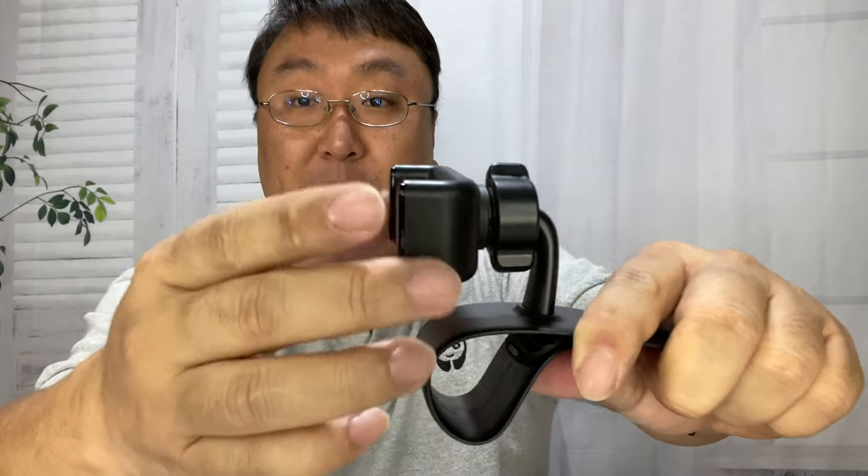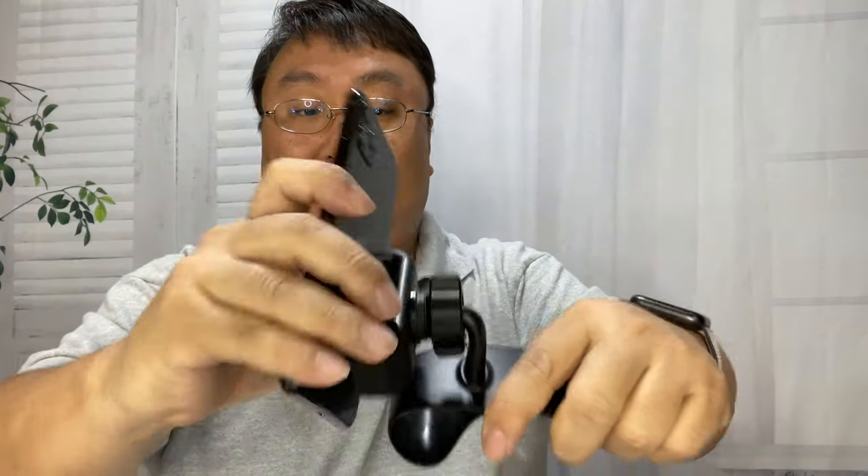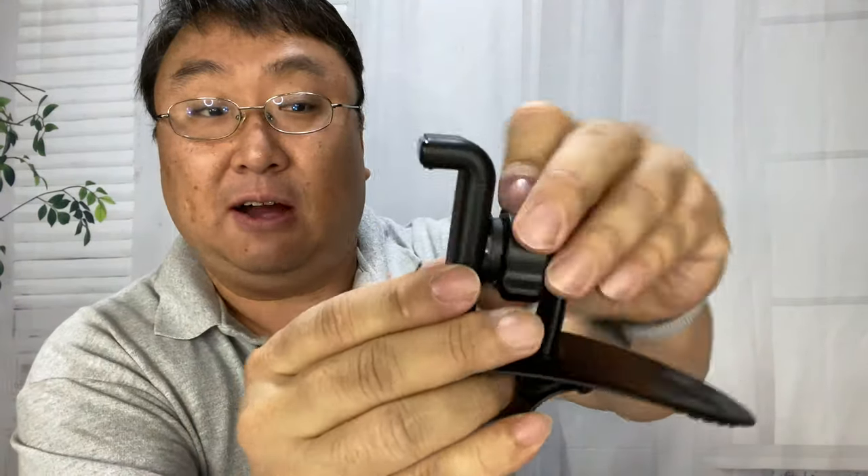You could also do it vertically, but I think most phones are going to have a lot of phone hanging out the top if you do that. For example, if I put this phone in here it's going to be kind of top-heavy. I think you're going to want to do it mostly sideways. So that is a look at the mount.